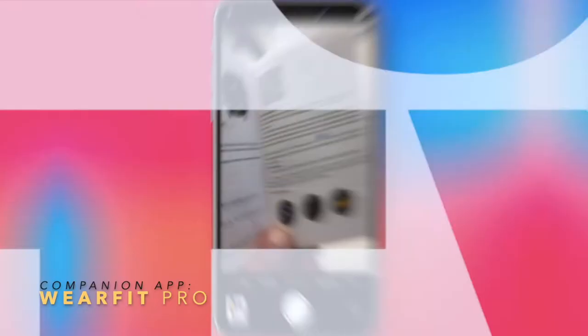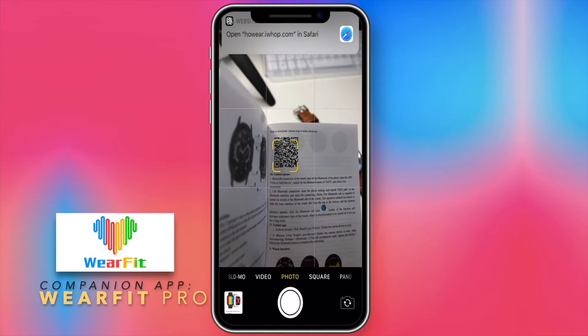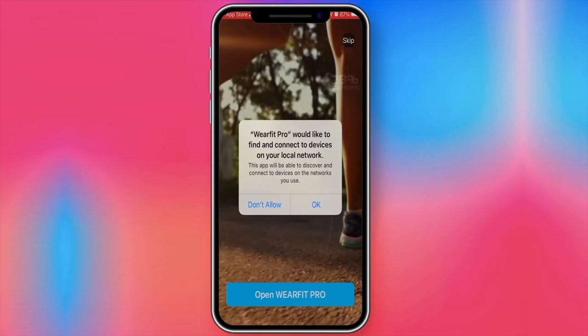The MX5 uses the WearFit Pro companion app, which you install on your phone to set and control most of its functionality. You'll need to scan a QR code to get to the Apple Store or Google Play, as the app is compatible with both iOS and Android. In the app you'll get nice graphs of your activities, set alarms, set your goals, manage notifications, and more — it gives you full control over everything the MX5 has to offer.